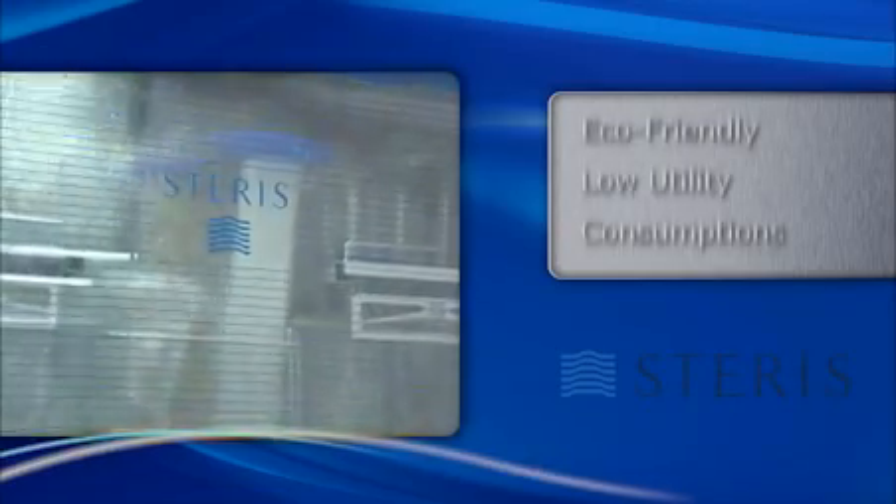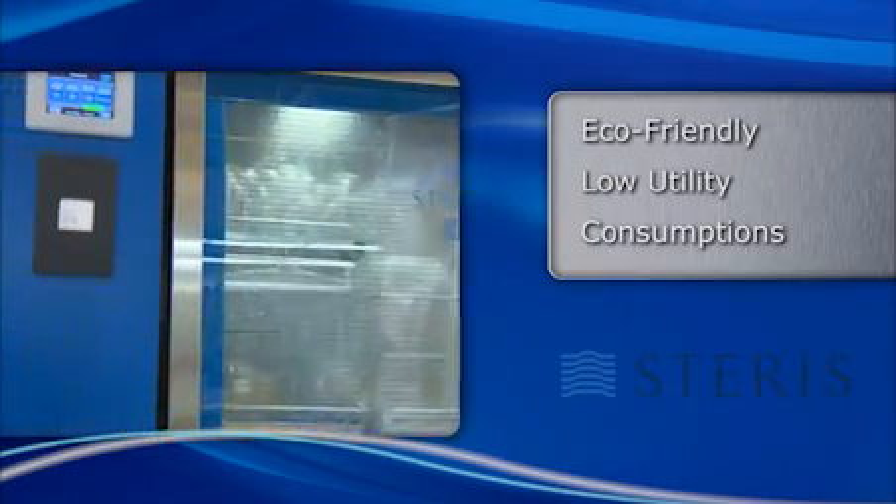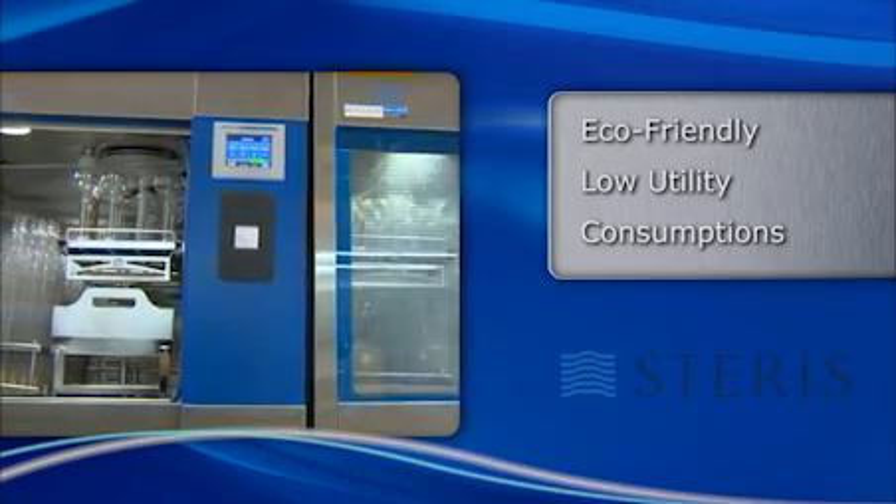Lowering your utility consumption is not only eco-friendly, but can also lower your operational costs. The XLS washers use up to 40% less water and energy than the previous high-performance models.